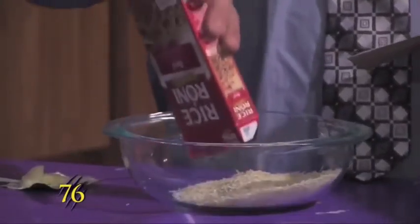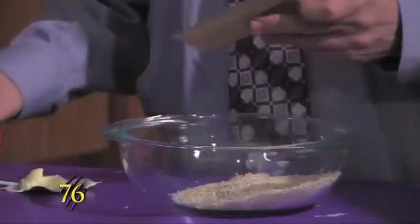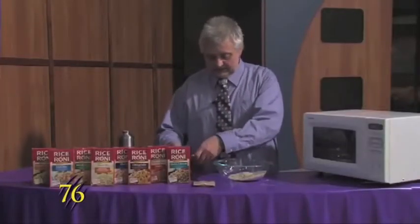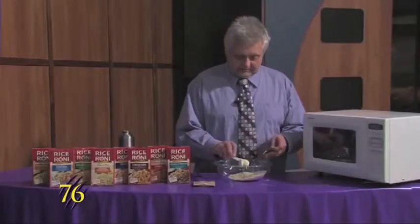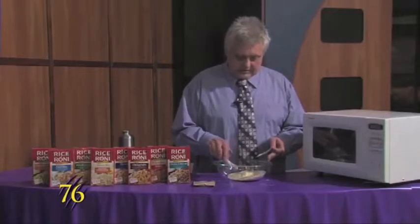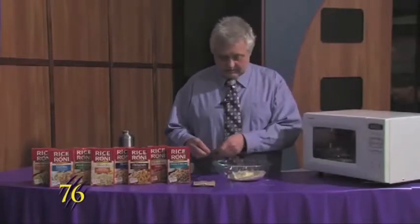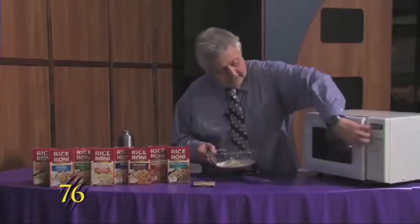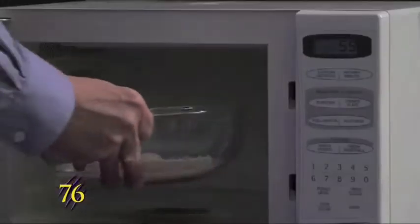This one here you just dump the rice into the dish, pull the packet out, and then take two teaspoons of butter and put it in the dish. We'll put it in the microwave for one minute.